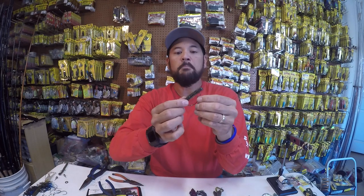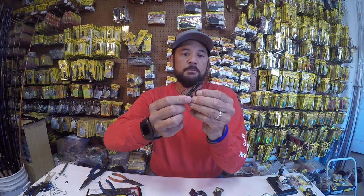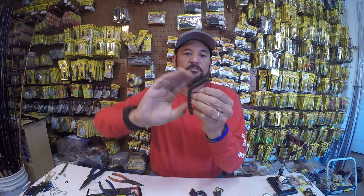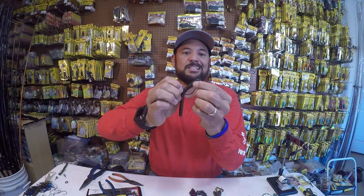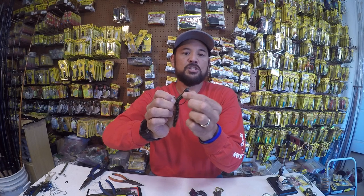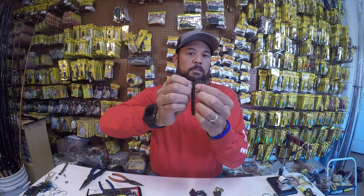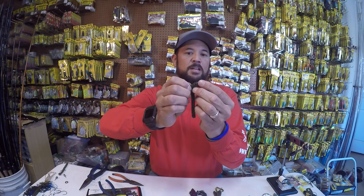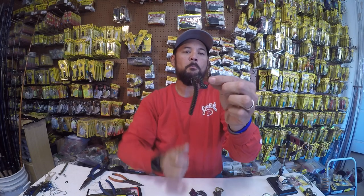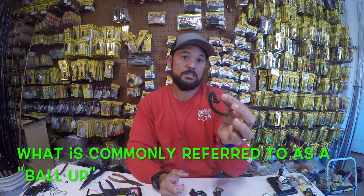Let me demonstrate that. You get a bite, you set the hook, and initially the point pops through and you get the business end exposed. But what can happen is because of the pressure of the fish's mouth, he's going to slide that bait down the hook. Sometimes the plastic kicks up and you end up burying your hook back into the plastic, and that usually ends up in a lost fish.